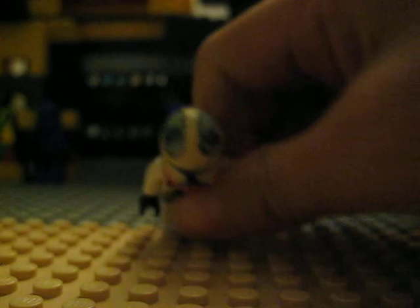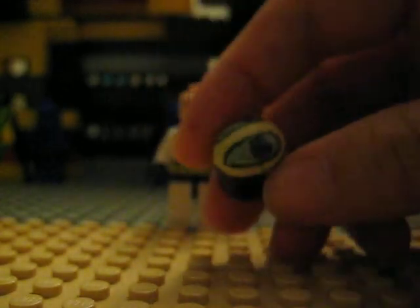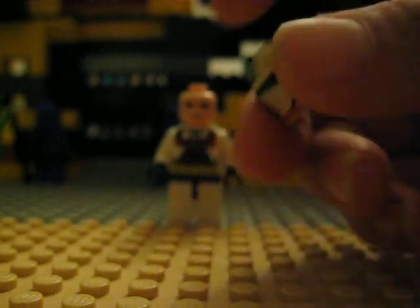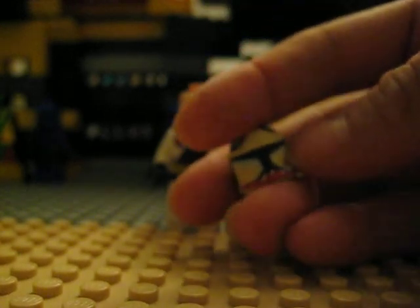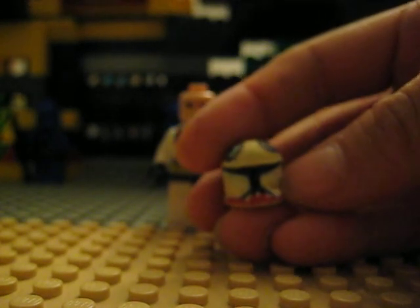Let's start off with his helmet. He has this Republic symbol and this visor. I messed up on that part, so I redid it again and again.